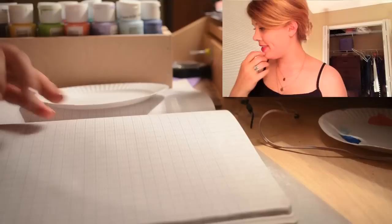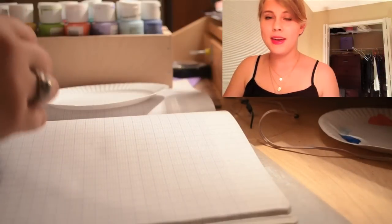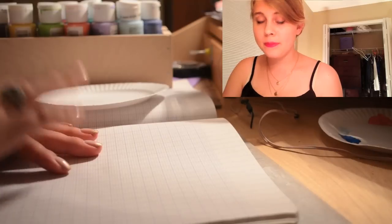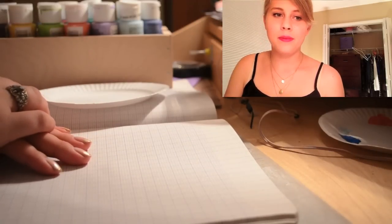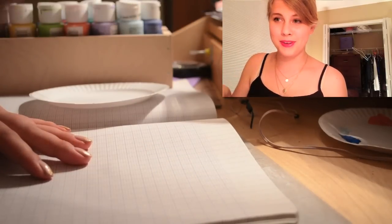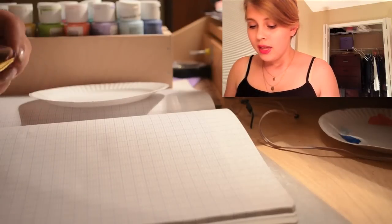Hey guys, it's Violet. Today I'm going to be filming a painting tutorial for you, so I hope you enjoy it. It's going to be an abstract piece painted on graph paper, as you can see here. And I'm using a new filming technique with two cameras right now — one down low and one up here — so you can see my face and my movements.